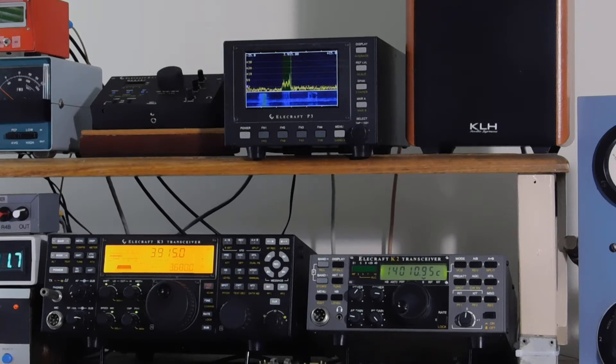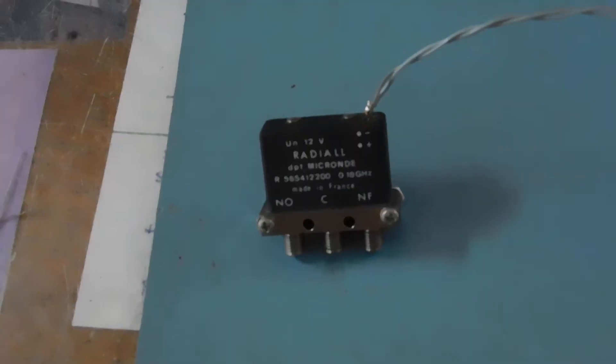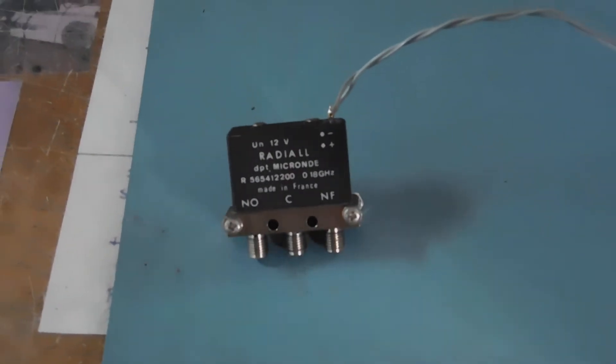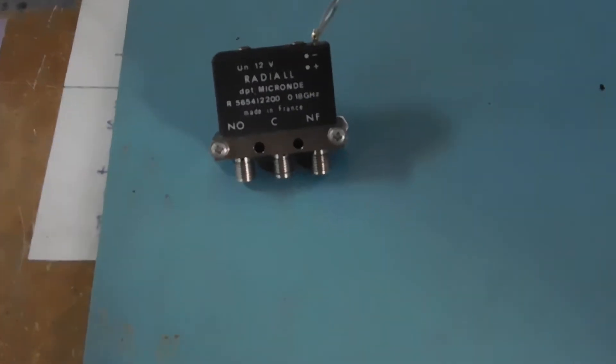And the way I did it is with a little microwave relay, just like that. Good to 18 GHz, SMA connectors.